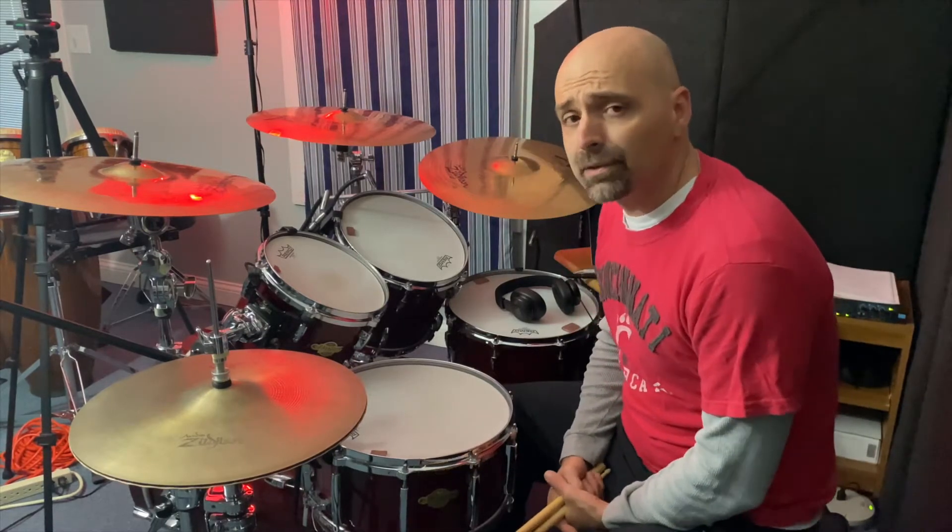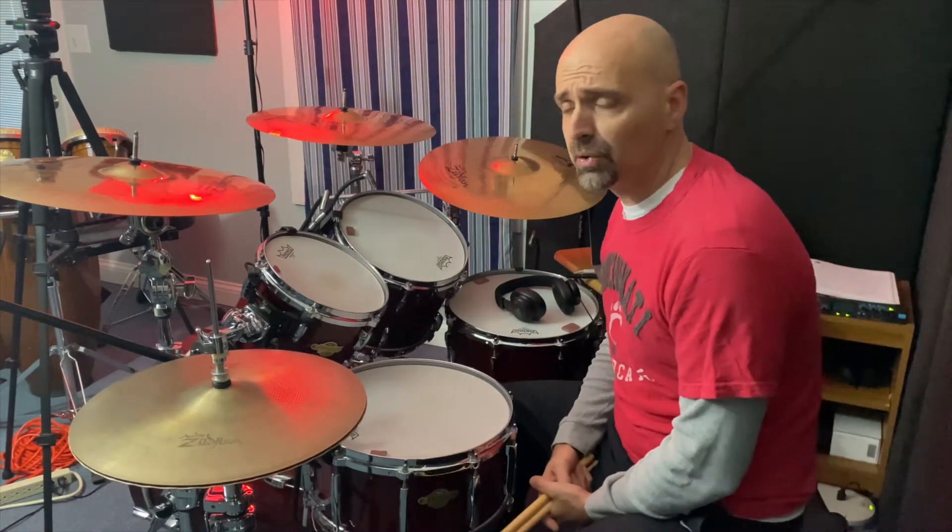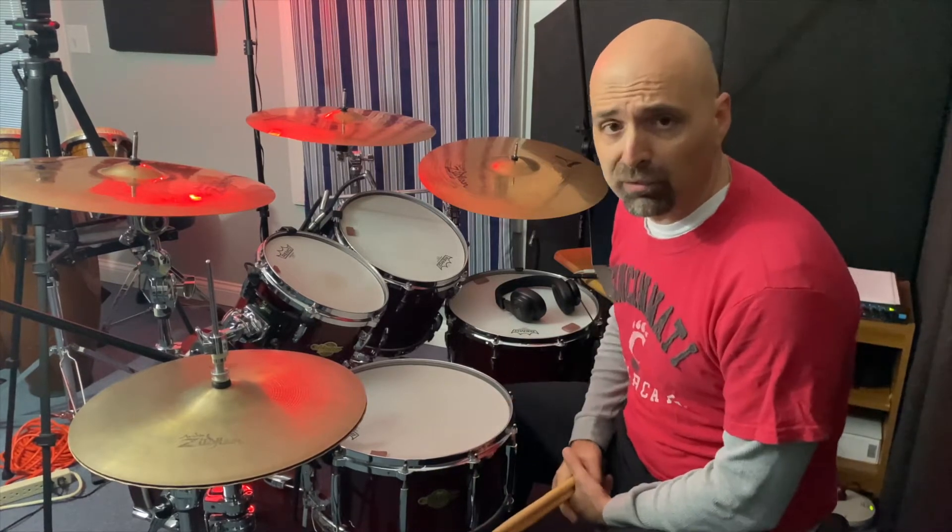This rudiment is usually performed by accenting the first note of each grouping, and that's the way you'll see it notated — that's the way I'm performing it today.